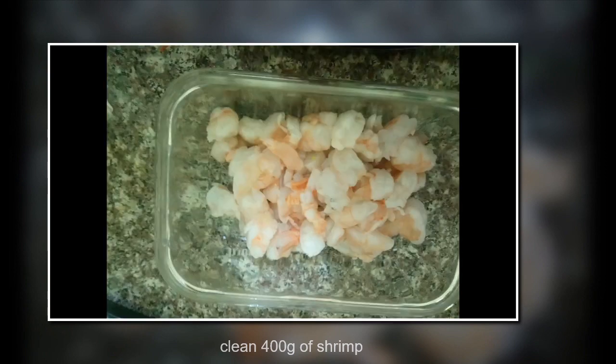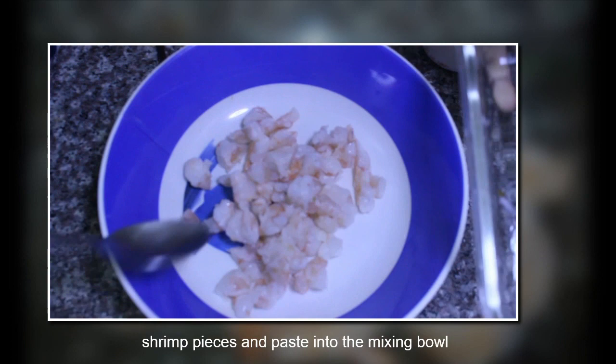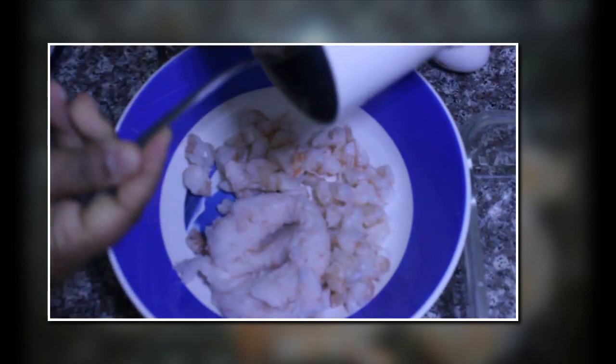The patty takes around 45 minutes so make it the night before and use it the next morning. I've taken around 400 grams of shrimp — half of which I have cut into small pieces and half I have pulsed into a smooth paste. I'm doing this so that it gives the shrimp taste in every bite.